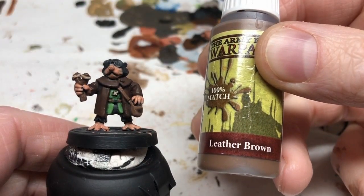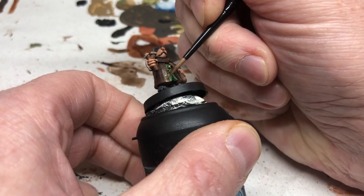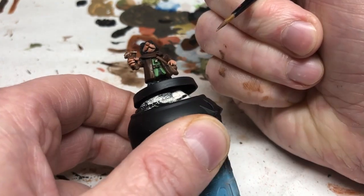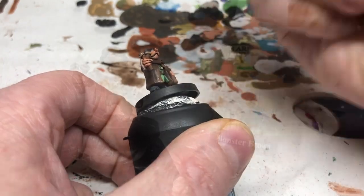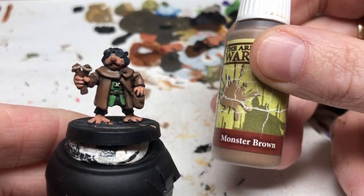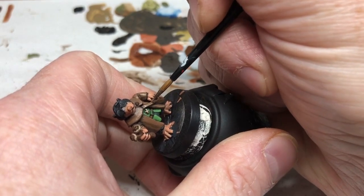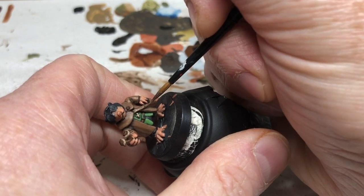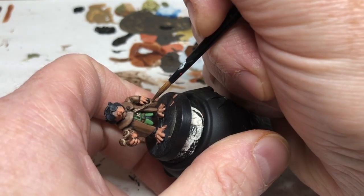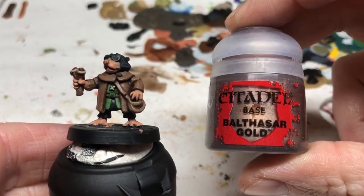We're then going back to Leather Brown and this is what we're going to use on the overcoat to pick out the details. We're thinning it down and going to apply multiple coats, feathering it out towards the dark areas, layering it up on the most prominent details so that we get good strong definition. Then we're going to do the same thing on the satchel and the catapult using Monster Brown, leaving all that shading in deep recesses and gradually building up highlights over the raised areas.